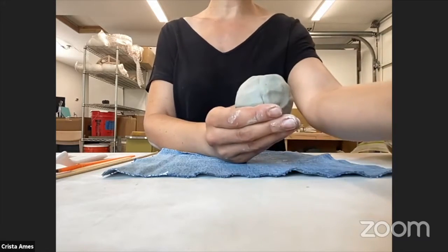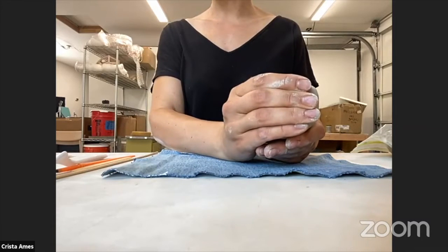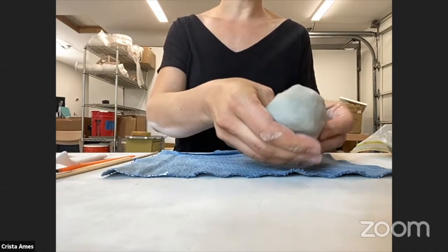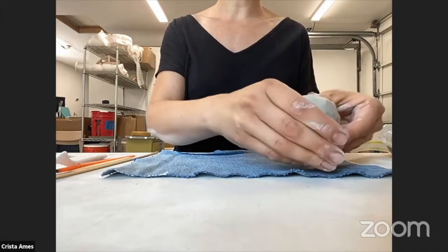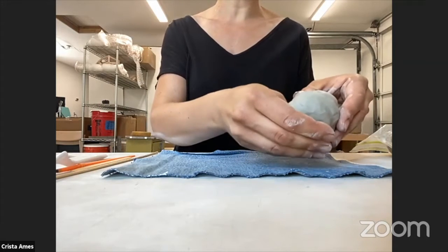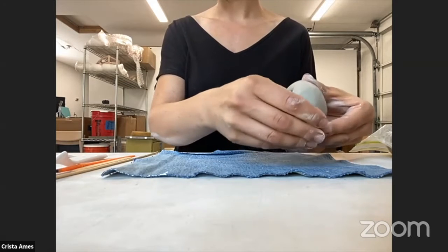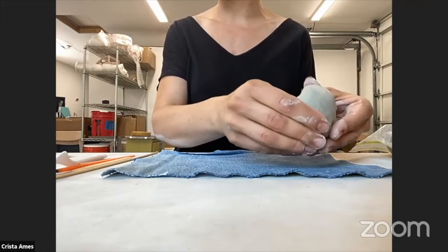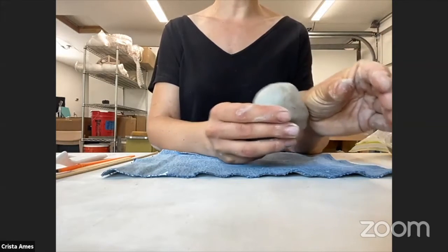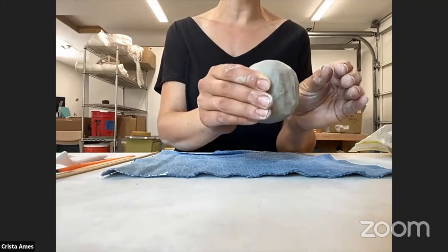Step three is pinching the pot. Using gentle pinching motions, thin out the walls of the pot with a pulling motion with your fingers — pinching and turning. Start at the bottom of the pot because as you pinch, it's going to get bigger, and the bigger it gets, the harder it is to reach the bottom. Try to get the thickness of the walls to be about three-eighths of an inch. Take a ruler and measure with your fingers what three-eighths of an inch is, then close your eyes and feel if you can sense that thickness.